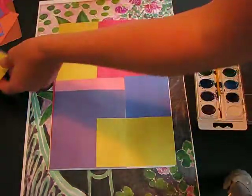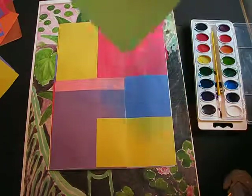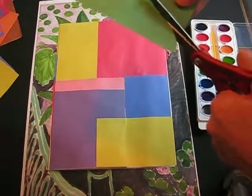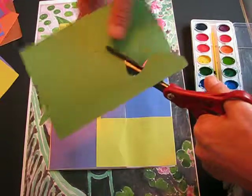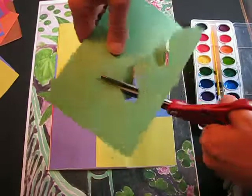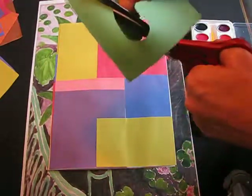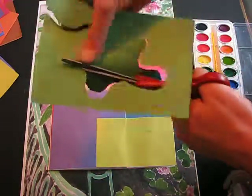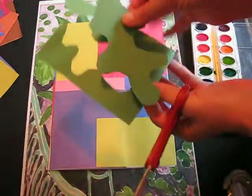Taking these random squares, draw shapes in pencil — remember the shapes we've already seen by Matisse. When you've got your shape drawn in pencil, cut out the shape but keep both pieces so you've got a positive and a negative. The positive is the object and the negative is the space around it.